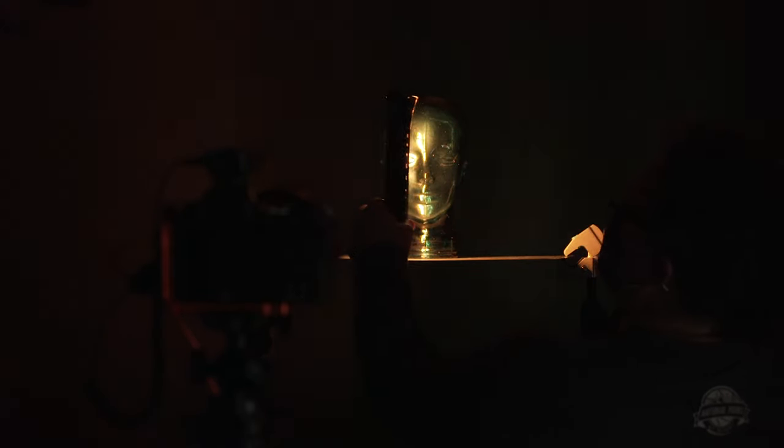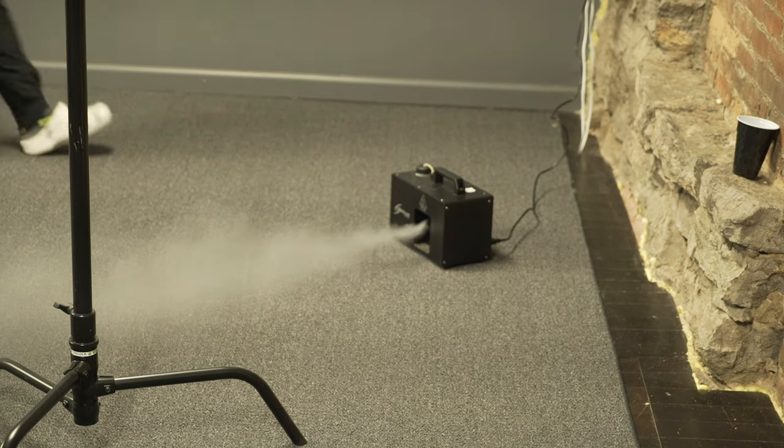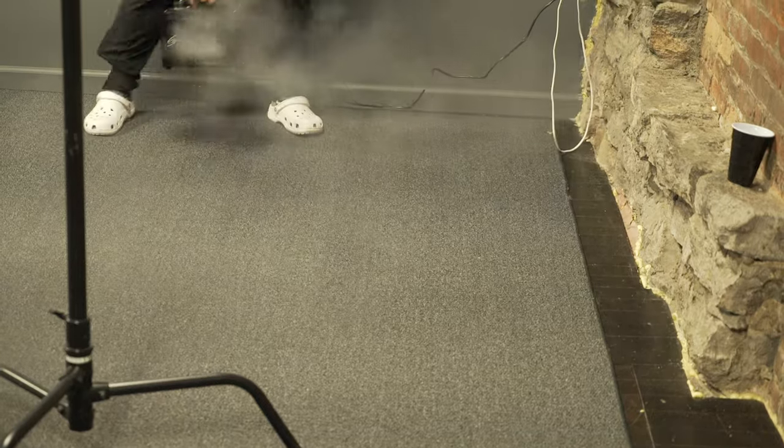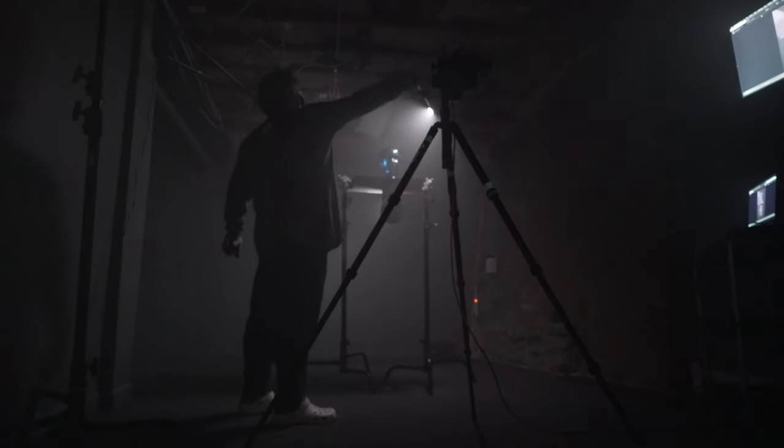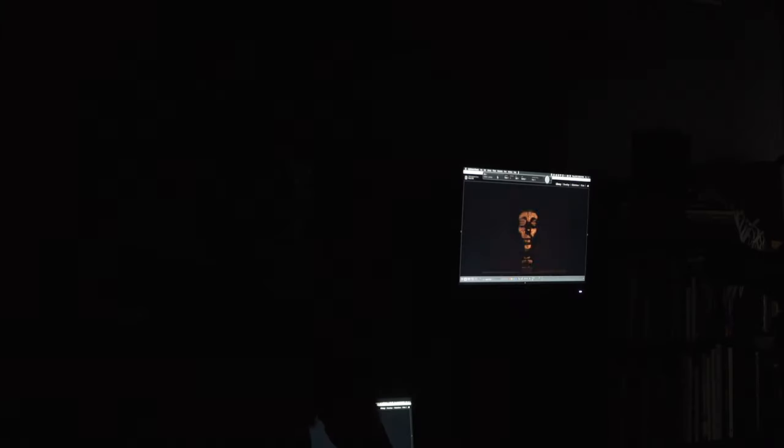Matt decided to take the two model heads we'd been using and create a mirror image effect. He glued the foam head to the bottom of the surface and placed the glass head on top, then did a bunch of funky lighting scenarios with that setup. It ended up looking really cool with a weird mirror image effect. The main theme of being in the studio that day was really just to experiment and see what we could make happen with the Pavotubes.